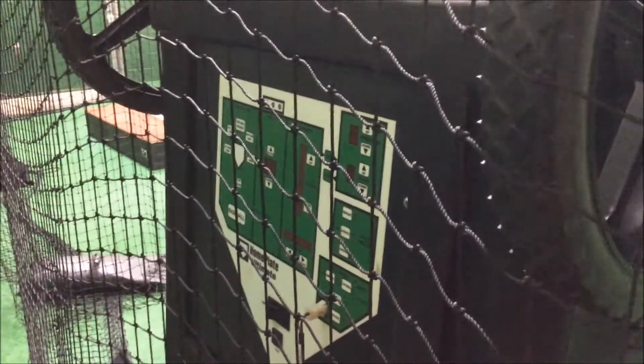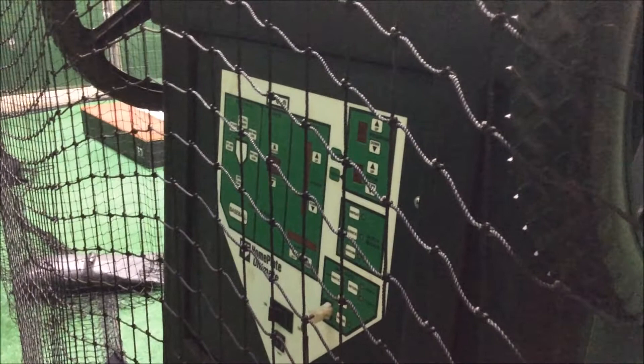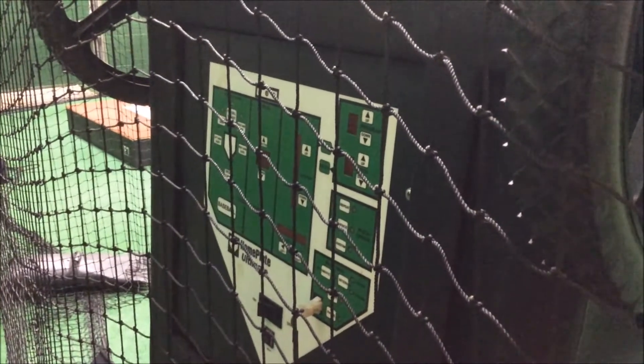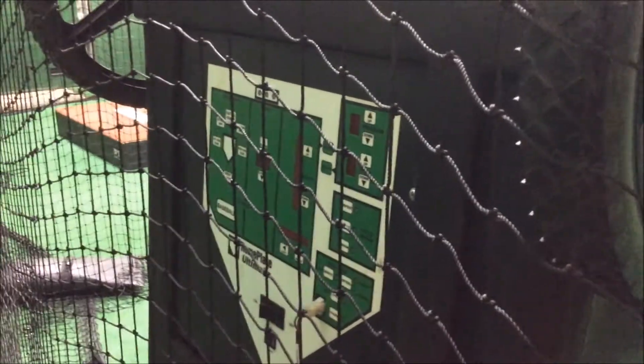Hi everyone. The purpose of this video is to show you the home plate pitching machine. This is a very high-end pitching machine that can do an awful lot of things, and we encourage you to utilize this when you're doing your HitTrax. This is only available in our HitTrax cage.